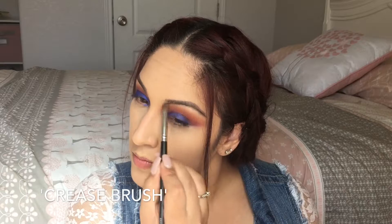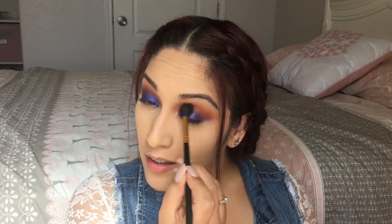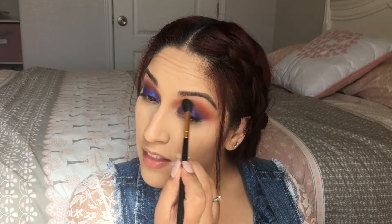For my brow bone and to clean up anything if I went up too high, I'm going to take the Giza shade and use this Coastal Scents BRCN08 brush. Then I'm going to go back with my blending brush with a little bit of the orange shade and apply it again to blend everything out.